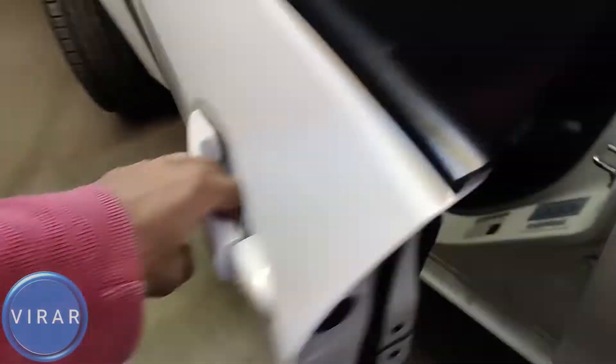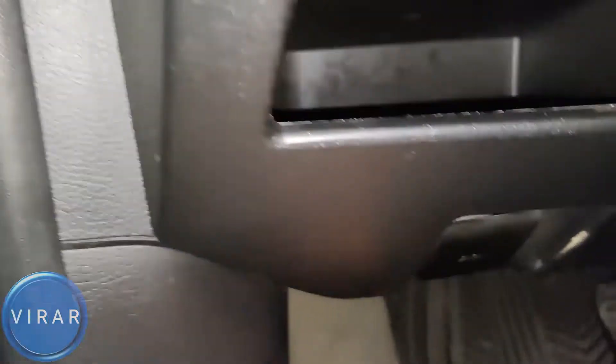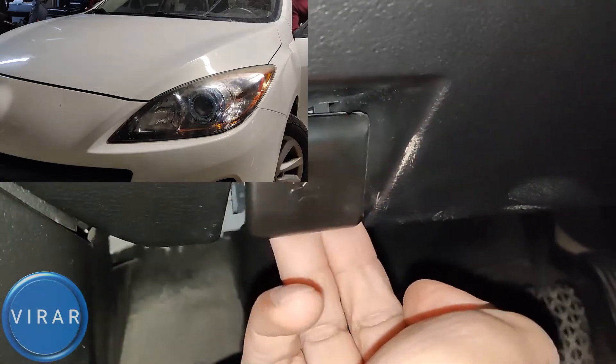Open the driver's side door. Right where the driver's left foot would go, right over there, that's the primary hood release lever, so pull that.